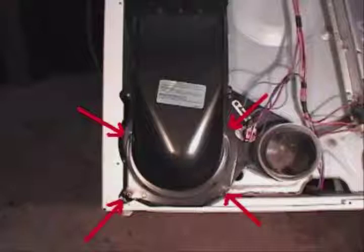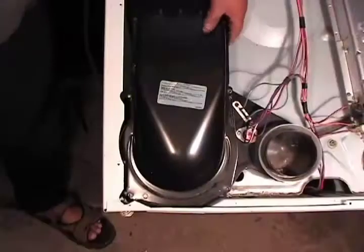Remove the four blower cover holding screws. Pick up the blower cover and put it to the side.